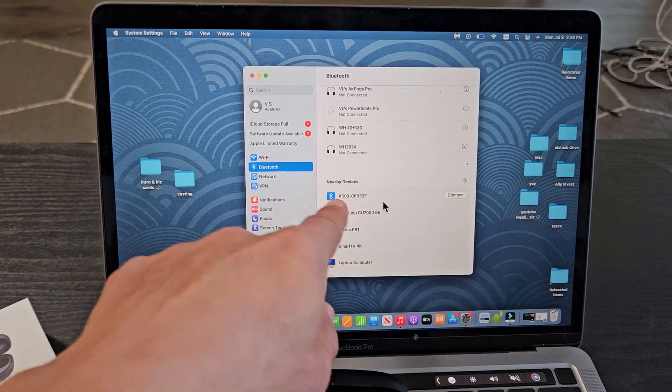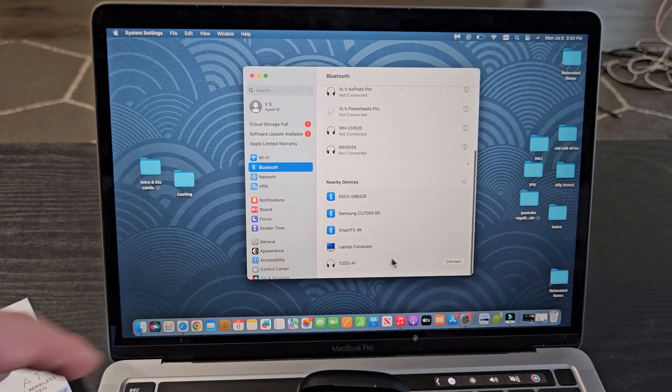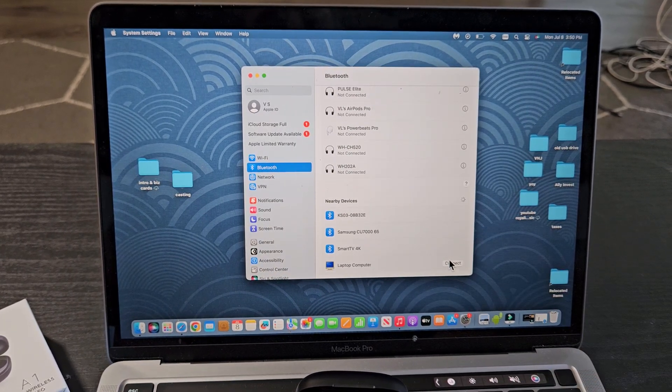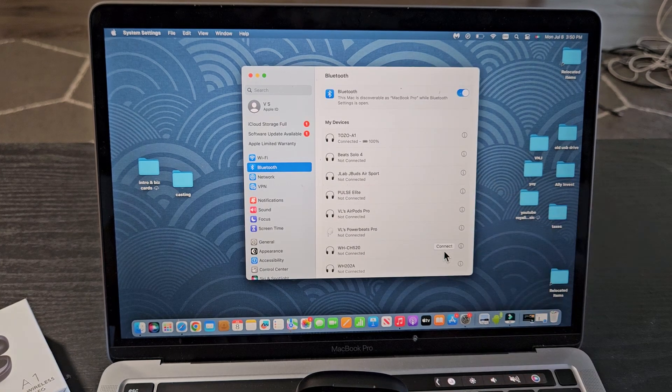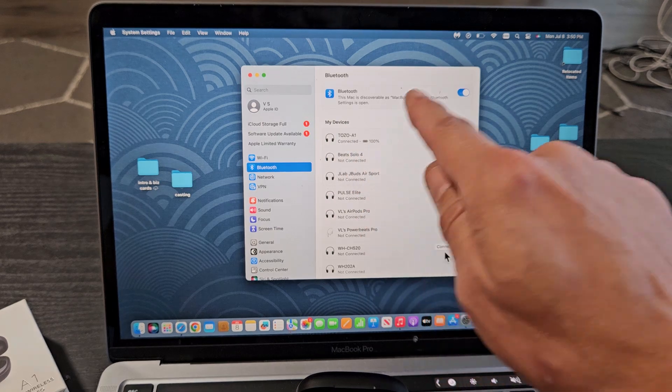Now come back to the MacBook and check under nearby devices — and what do you know, Tozo A1 is right at the bottom. Highlight it, move over, and press Connect. Voila — the Tozo A1 says connected and shows a hundred percent battery.